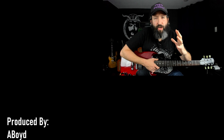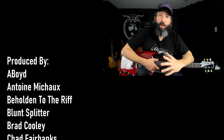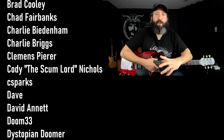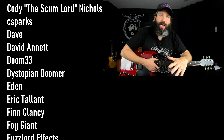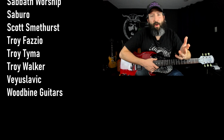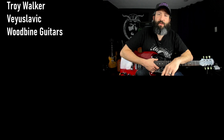Remember to smash that like button, subscribe to the channel, ring the notification bell, and take a screenshot of the video you're watching right now and share it on your own social media. I want to send out a huge thank you to everyone who supports this channel over on Patreon, with a very special thanks to all of our Rift Lord tier producers. You can download the complete four intervals of doom guide, scale guide, and the complete transcription for this lesson over at patreon.com/doesitdoom. For more content just like this, you can click this YouTube card. Until next time, always remember: Tony Iommi is your friend.